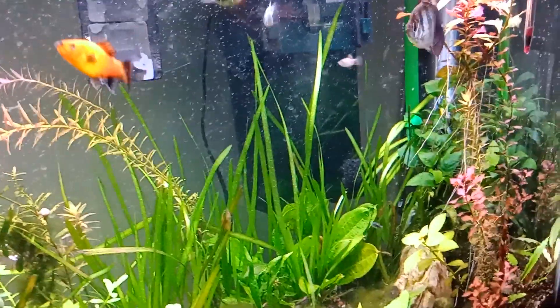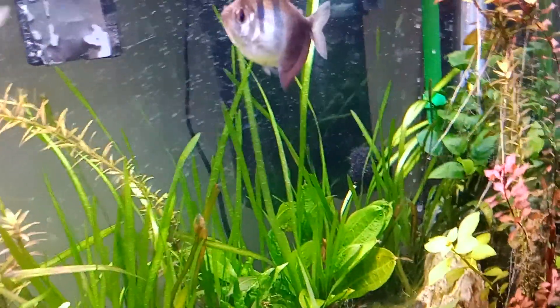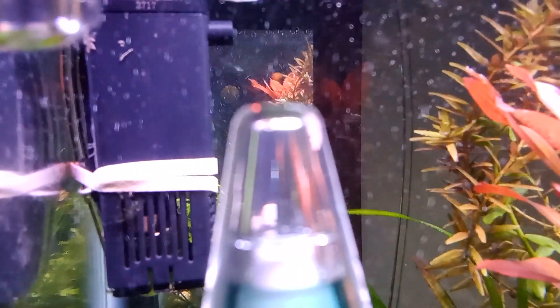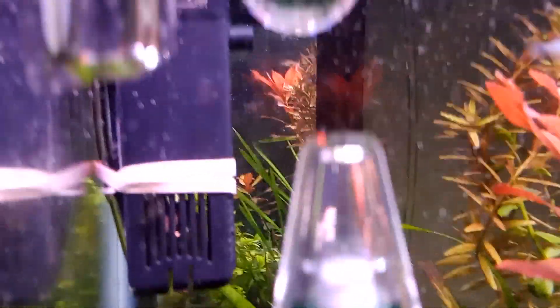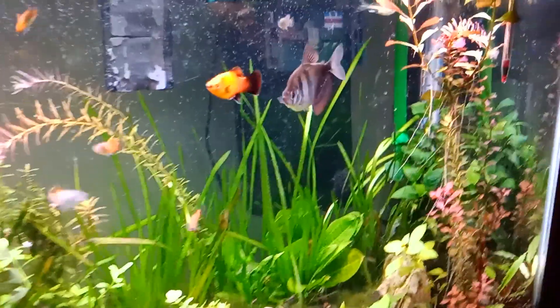I thought I'd share that with you if you have an idea to disperse the CO2. You can get one of these little $13 pumps along with the ceramic disc, put it in the bottom, and it'll blow it out all over. All right, thanks for watching.